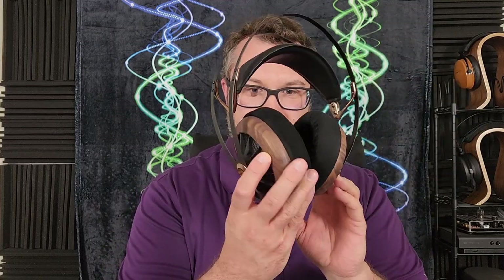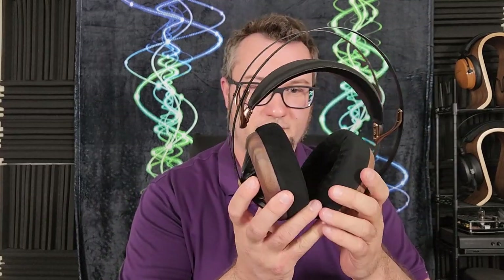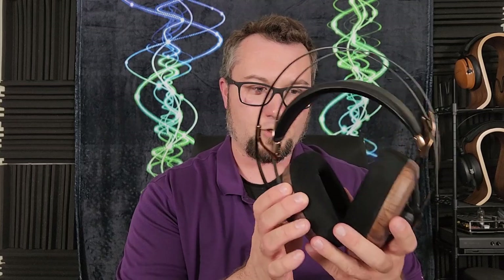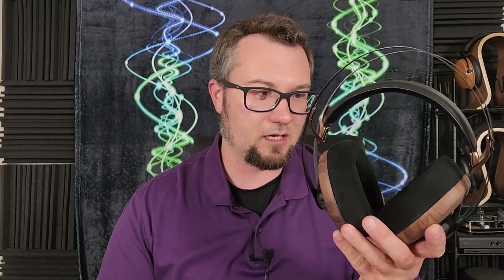Hello again fellow audiophiles. I am Wave Theory and today's review is a long-awaited one — the Meze 109 Pro. This is a full-size open-back dynamic driver headphone, and this was a kind loan to me from Apos Audio, who is currently selling this headphone at its MSRP of $800 US dollars.